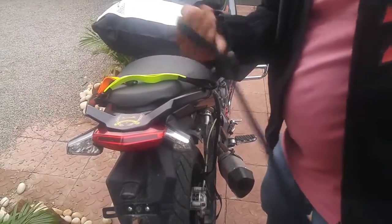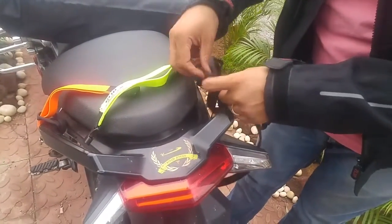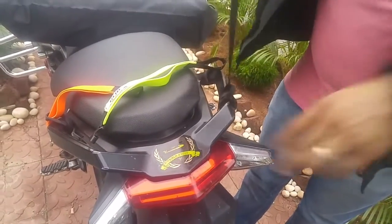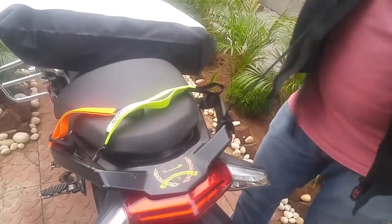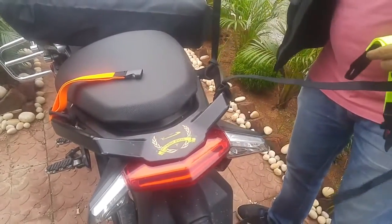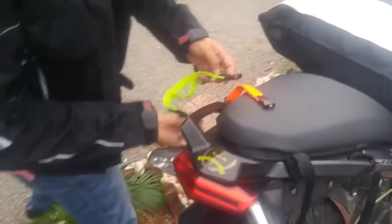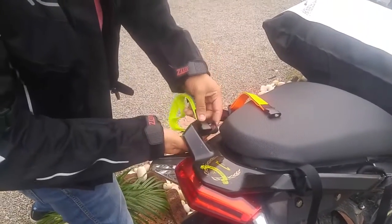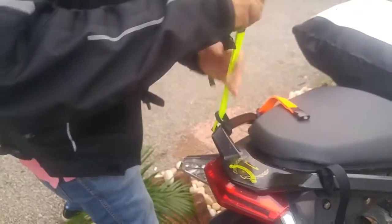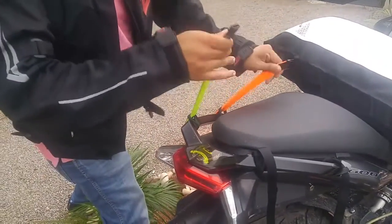I take the open portion of the strap, put it onto the side of the fender, loop it up, and make sure that it's tight enough. The same way I've done to the other strap. Coming to the stretchable parts, I'm going to loop it on one side and tighten up so that both of these straps are tightened up.